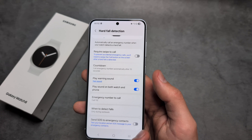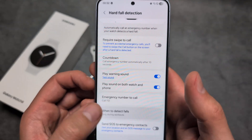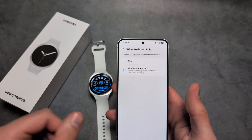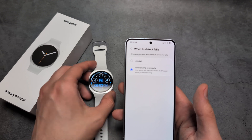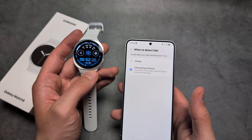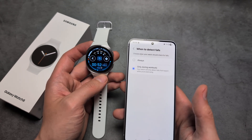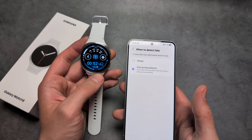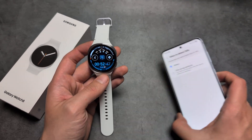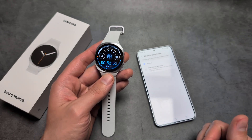Also make sure to go here and customize it to enable detection for always. By default, it's set to detect falls only during tracked workouts. So if you simply wear this watch and fall outside of a workout, it won't contact the service. Make sure to enable the always-on option.